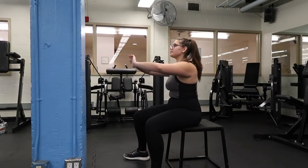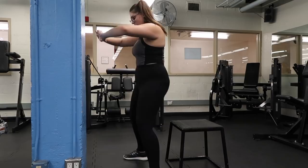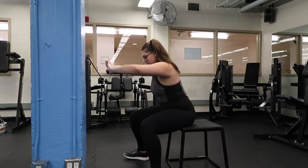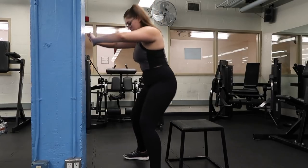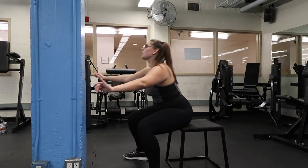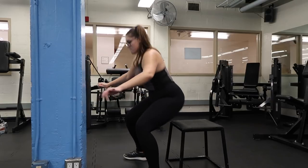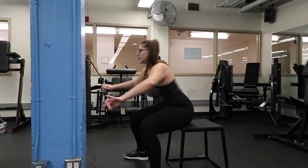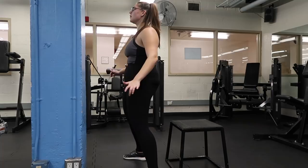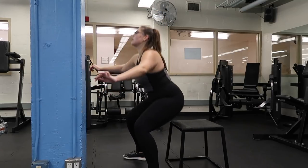This next one is for legs and booty — you guys will thank me for this exercise. These are box squats, and they are literally a lifesaver. They will help build your bum, your quads, and your hamstrings all in one. If you have a box, it's going to help with your form, and not only your form — it's going to help you feel the burn in all the right muscle groups.